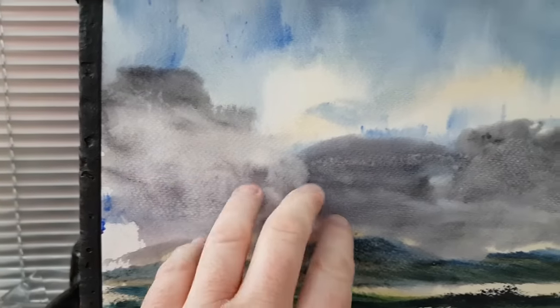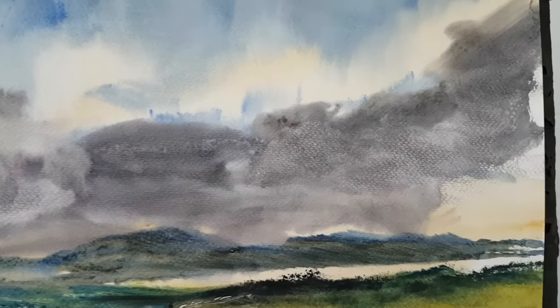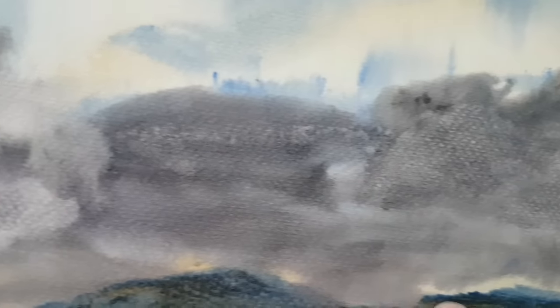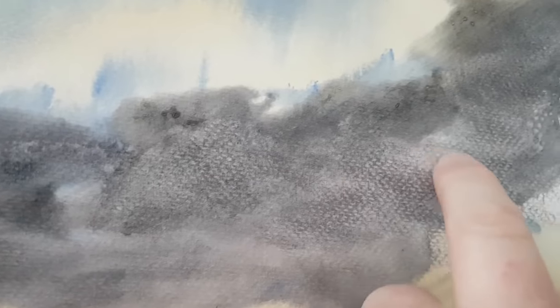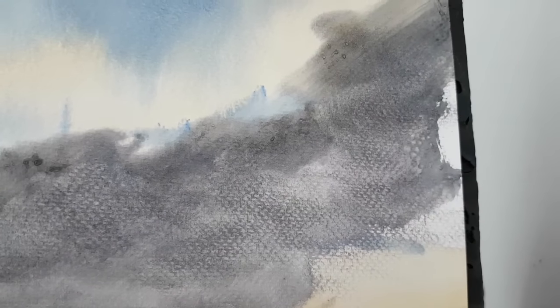Above the horizon I've got this big thick cloud — a mixture of alizarin crimson and Payne's grey. Looking closely you can see just little bits where I've dabbed out with the tissue. Not too much, but just little bits here and there to help create a bit of variation.